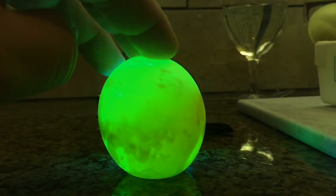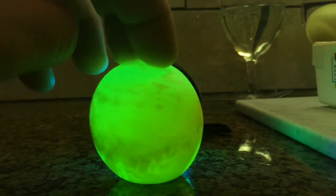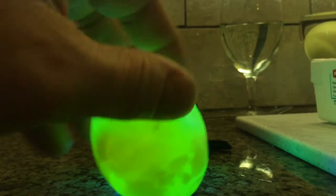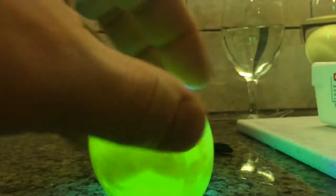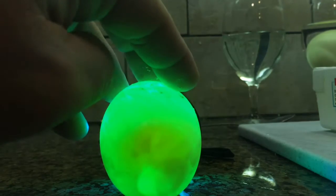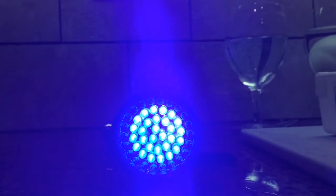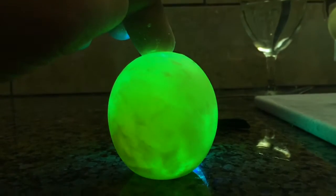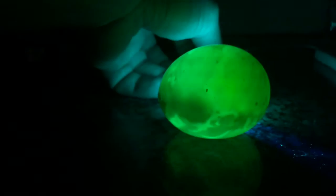That is crazy, look at this stuff floating inside. That's nuts. If I spin it — I hope it doesn't break on me — but if I spin it a lot... What if I do this, roll it, roll it, and then put it in front of there. Look at that. Okay, that's nuts, man.